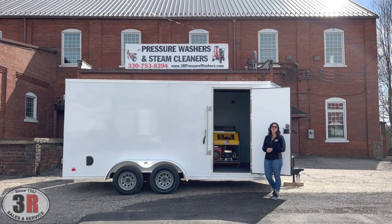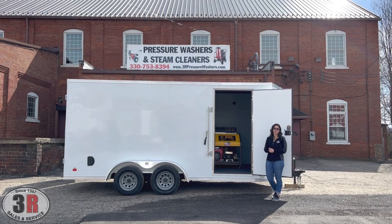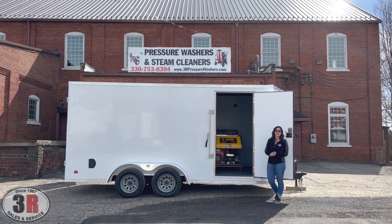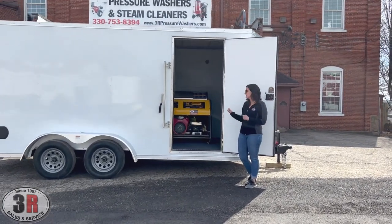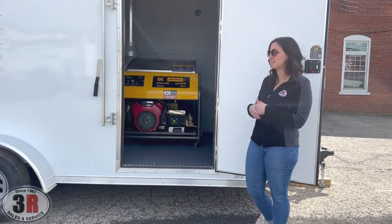Hey guys, it's Ashley with 3R Sales and Service. Today we're taking a look at a 7x16 enclosed tandem axle trailer. This has a 3,000 psi, 8 gallon a minute hot water system in it. And if you want to move in a little bit closer, we'll go over all of the features. I'm actually going to step inside because we've got a few things on the inside here that are hard to see just from this door.